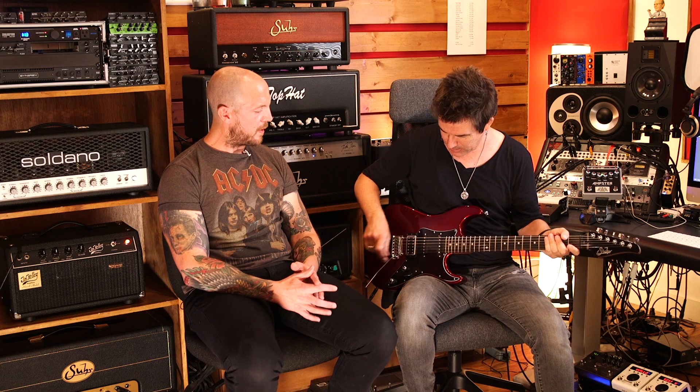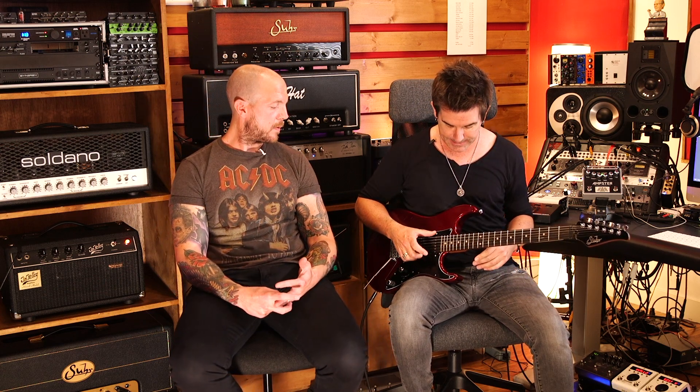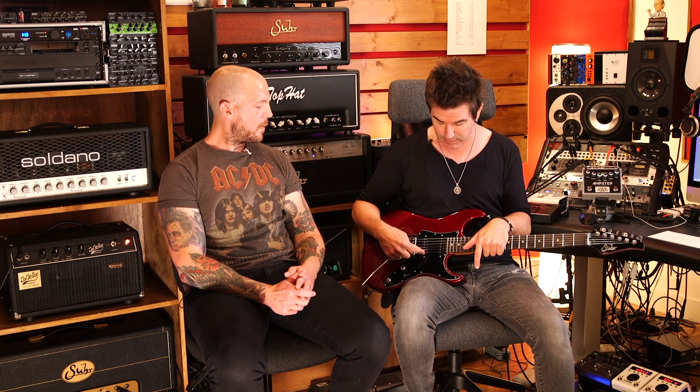Are these John Sur's pickups? Yeah. So it's a V63 in the neck. I used to use a V60 LP from him, but I've been using the V63s and they're just killer. The two singles are V63s. And then there's a brand new pickup called the Thornbucker II that we developed.